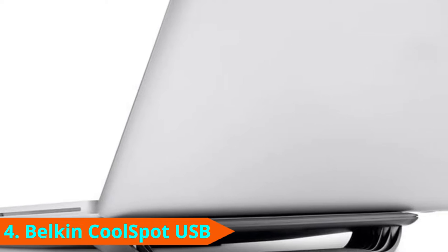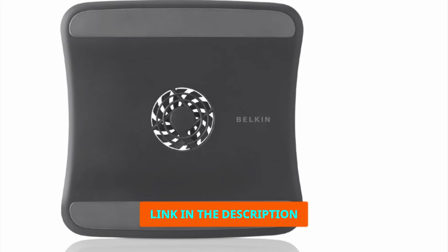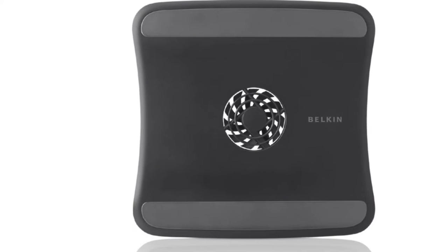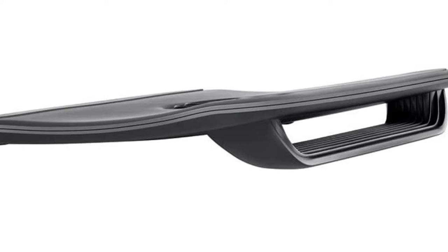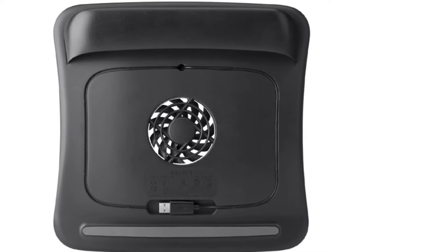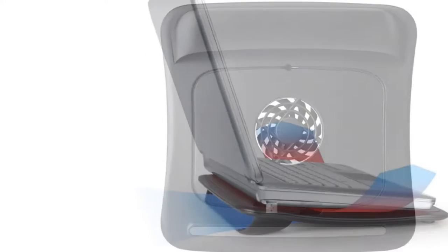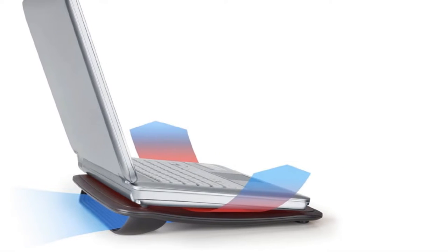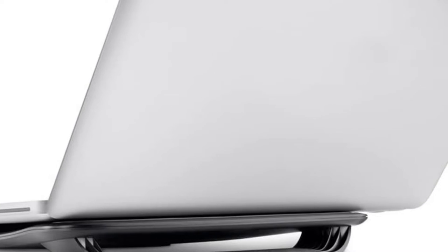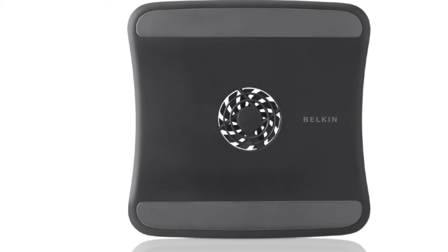Next at number 4 we have the Belkin CoolSpot Laptop Cooling Pad. Belkin, best known for their routers and modems, has proved their engineering sensibility with the CoolSpot Laptop Cooling Stand. Rather than adding more fans, Belkin opted for a more natural heat dispensation feature that makes the most of the space given, using simple physics to create a more streamlined cooling experience. This back-to-basics approach means the pad runs super quiet — the single fan is efficient but whisper-soft — and the ultra-slim design means it can fit comfortably in any laptop bag.